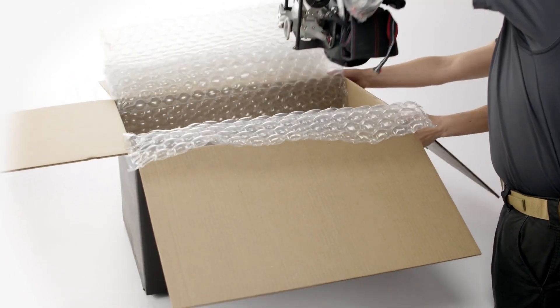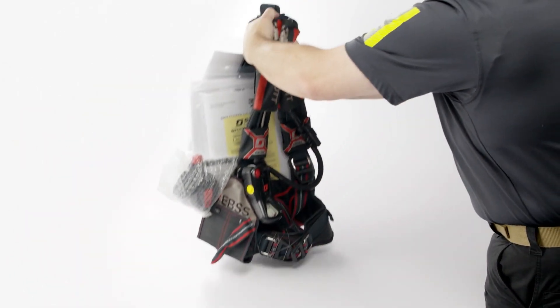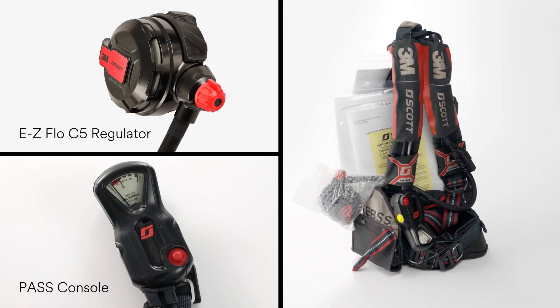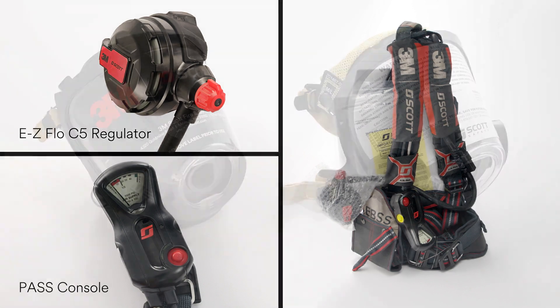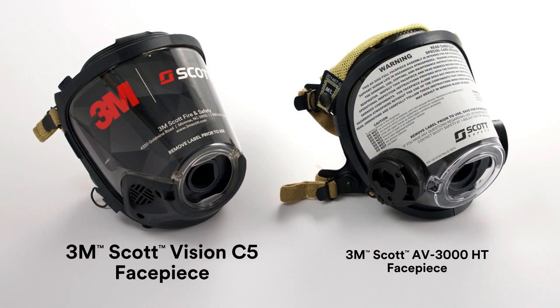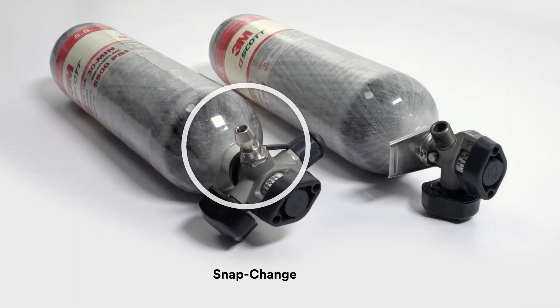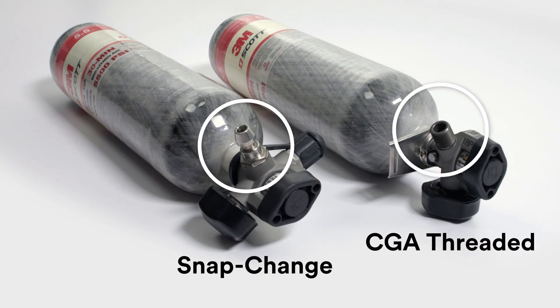Each AirPak X3 Pro SCBA will include a harness equipped with a regulator and a personal alert safety system, or PASS sensor module and console device, and in separate packaging, a face piece — which could be the 3M Scott Vision C5 or the AV3000 HT — and a cylinder with a snap change or a CGA threaded connection.